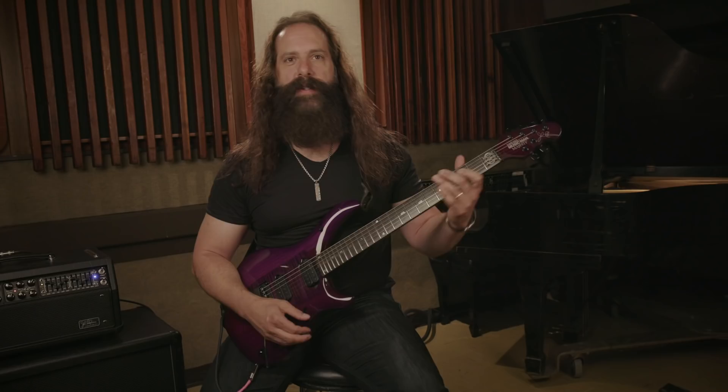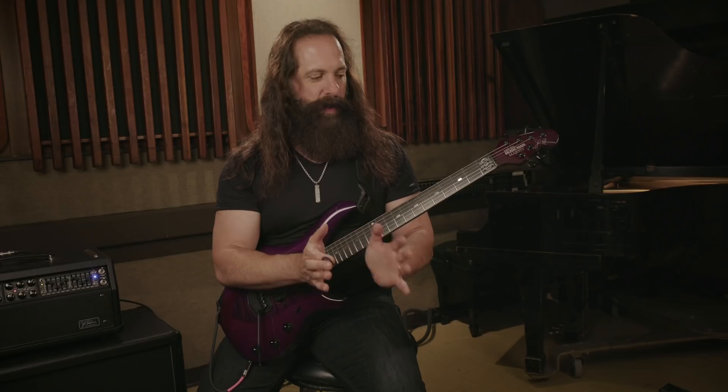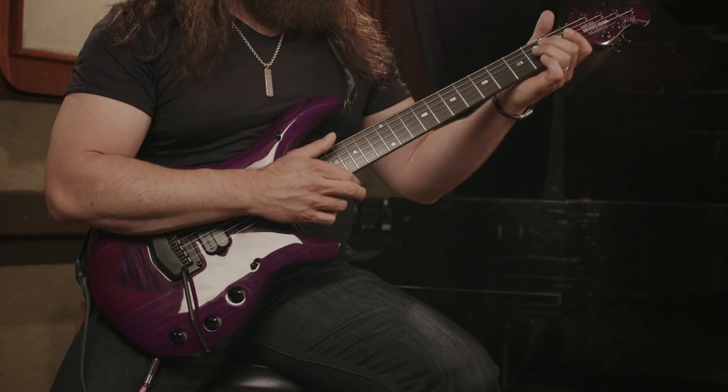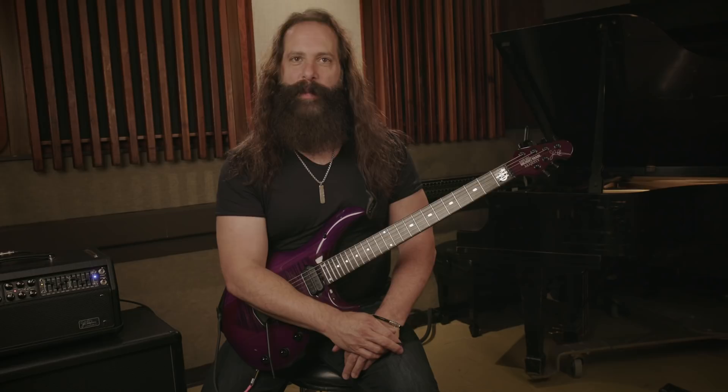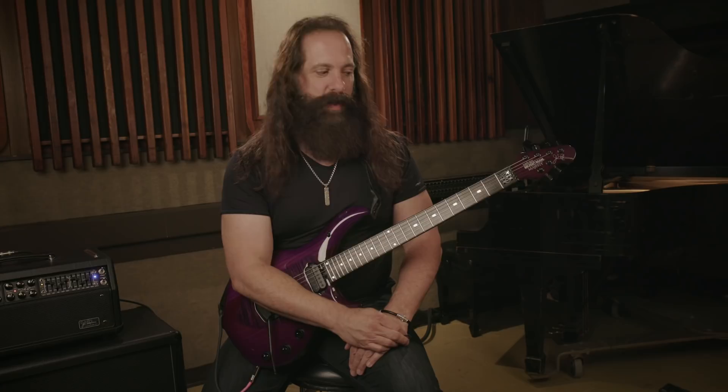The reason why that's important and relevant is because when you're using open strings to enhance your playing, one of the things you want to keep in mind is: are those strings in the key that you're playing in? The cool thing about picking E minor is that all of the open strings — E, B, G, D, A, and E — are in the key, so you can use any one of those to do licks or enhance chords.